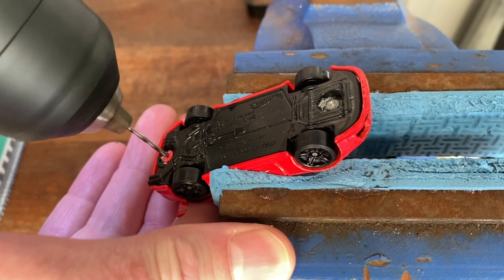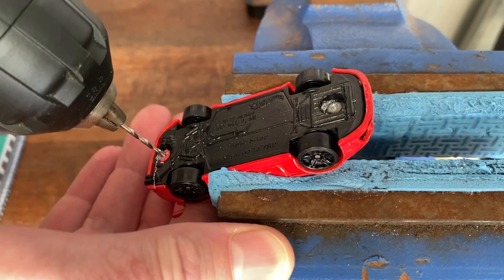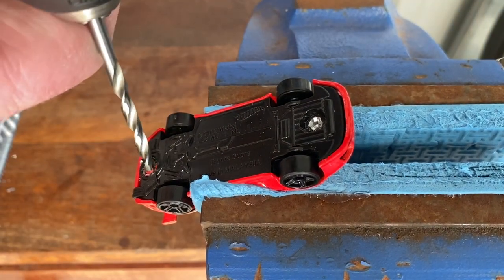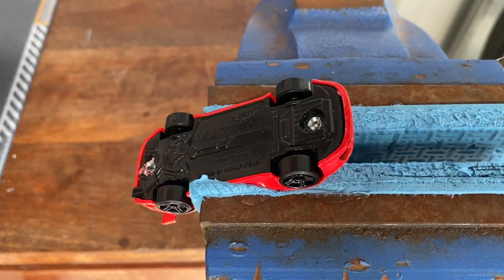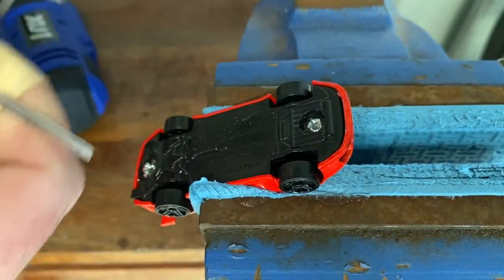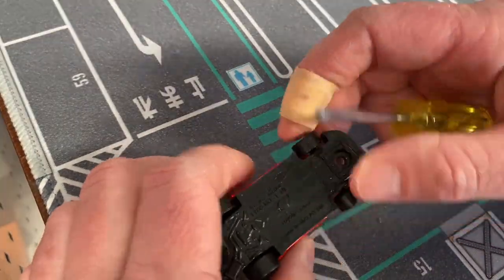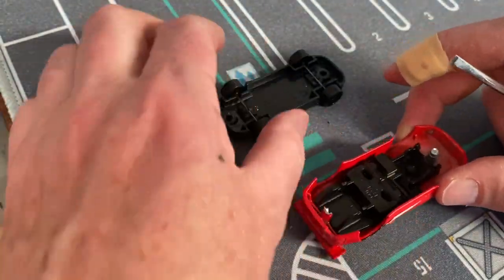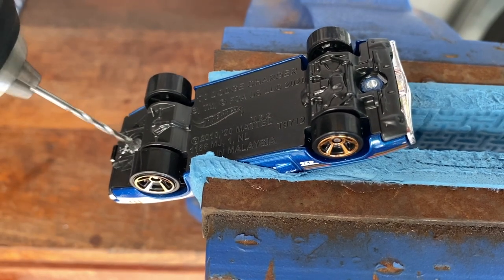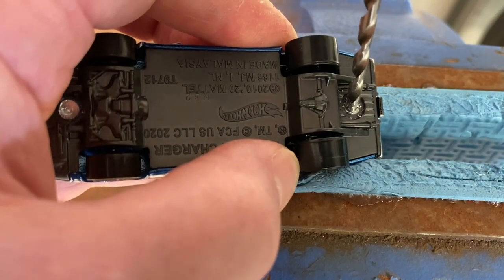I start with a smaller drill bit just to drill a pilot hole into the metal bars that look like rivets. This seems to make it easier in the next step when I use a larger drill bit. I just slightly move the drill bit around to take off the metal needed, then use a screwdriver where needed to chip away. This is a part I like to take my time with, because the last thing you want to do is drill into your plastic. Same again with the Charger.